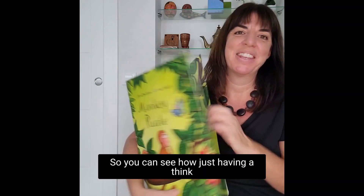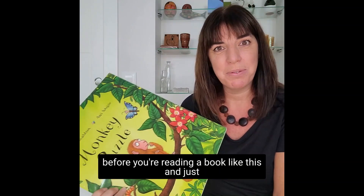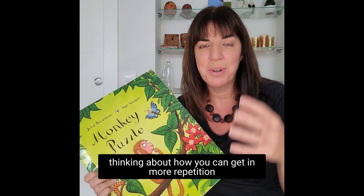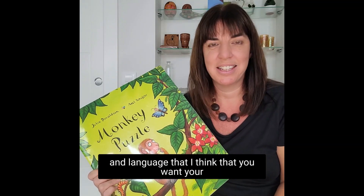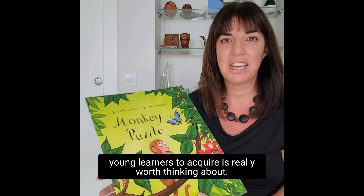You can see how just having a think before you're reading a book like this, and thinking about how you can get in more repetition and language that you want your young learners to acquire, is really worth thinking about.